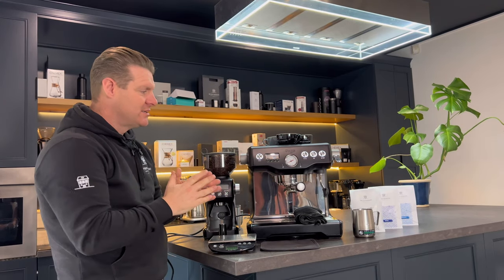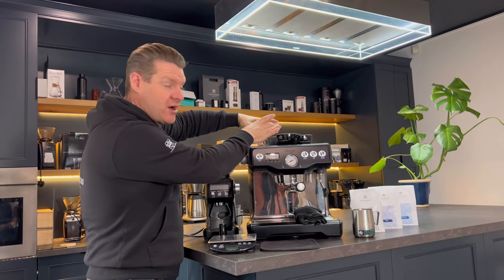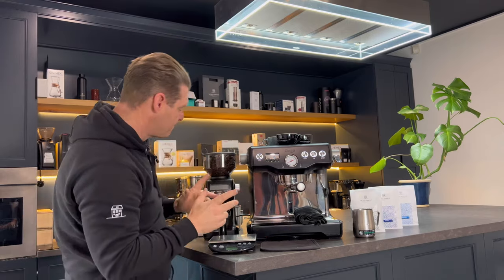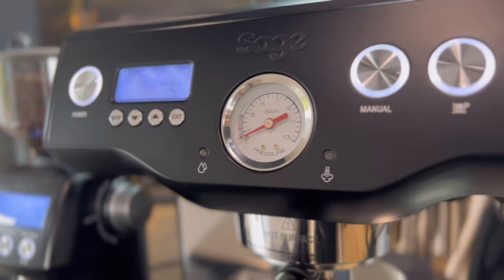Hi guys, today we're going to talk to you about the Sage Dual Boiler. Now what you'll note about this machine is that unlike all of the other Sage machines, this machine does not have a hopper up here to grind the coffee. In fact you have to get a separate grinder for it. So I'm going to talk to you a little bit about the Sage Grinder Pro and also then about the Sage Dual Boiler.